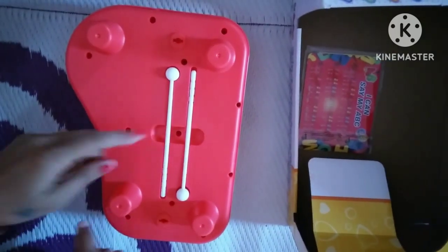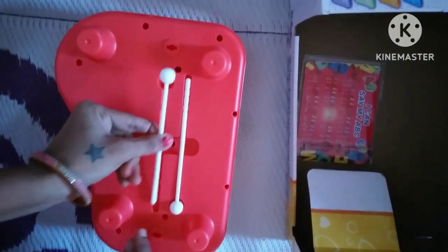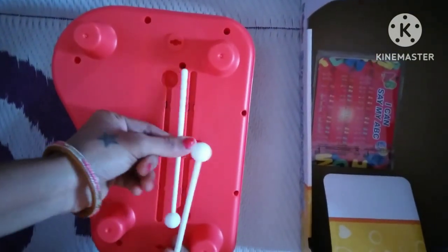Play this piano with two sticks. Children loved it — enjoy!